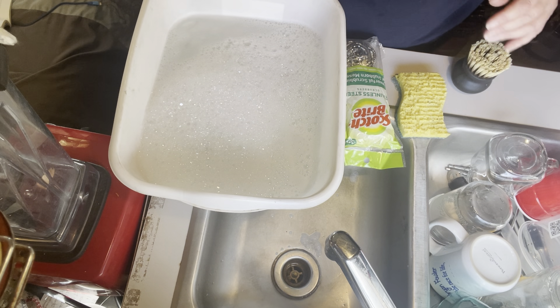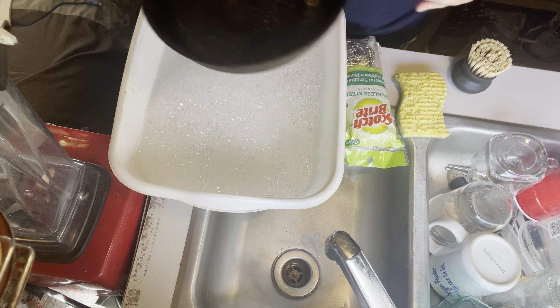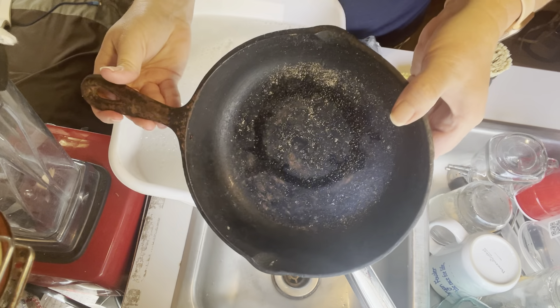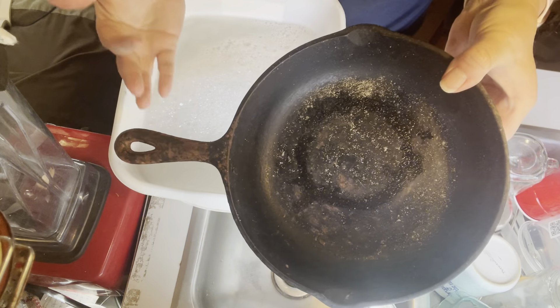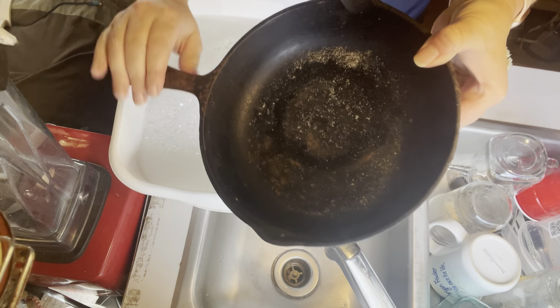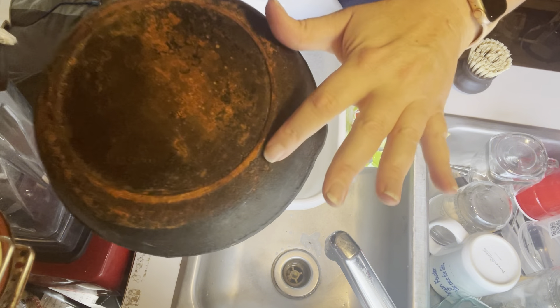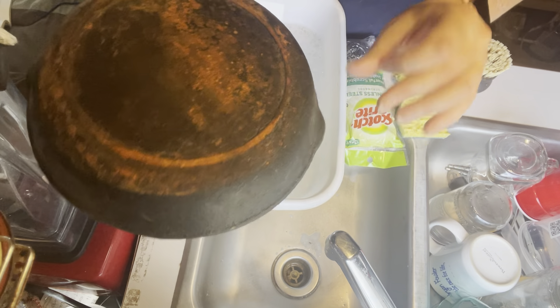Welcome back to another episode of Wishing Country Living. I'm Kim, and today I'm going to show you how to fix a cast iron frying pan. Mine looks like this — I left it outside and it got pretty bad. It's a little cracky here, so I'm going to show you how to fix it.